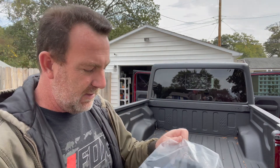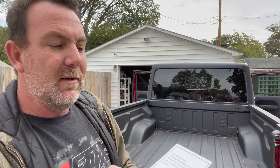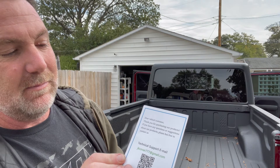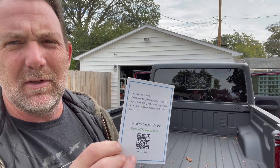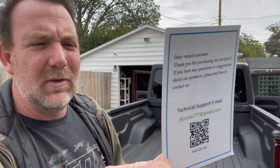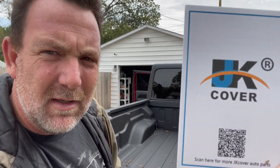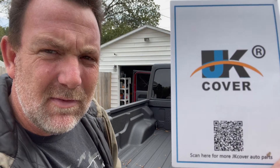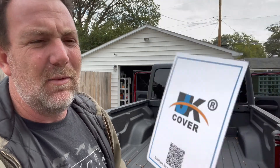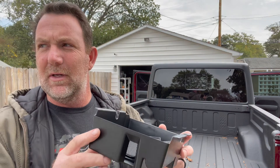We opened the box — it comes in a little wrapper. Pull it out, comes with a little QR code card: 'Dear valued customer, thank you for purchasing our products. If you have any questions or suggestions feel free to contact us.' They have a technical support number and email, plus a QR code. On the front it says something like 'UK Cover' but down there it says 'Scan here for more JK Cover auto parts.'